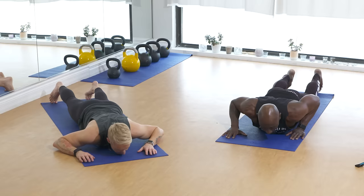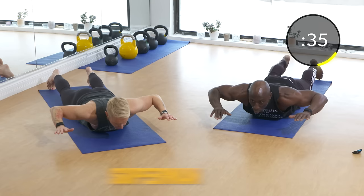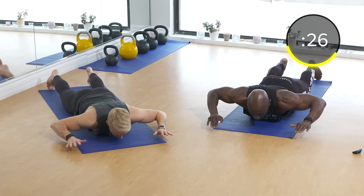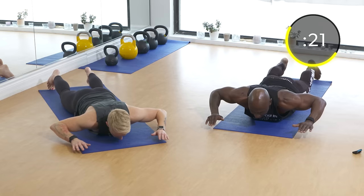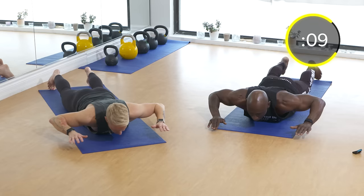Next: supermans, upper body only — we're hitting the back now. Talking, guiding, coaching, and doing this workout at the same time — you know it's tough! Up and then down. When you hold it at the top, keep your arms up, elbows up, and squeeze the elbows back — bring those shoulder blades together. Nice squeeze at the top, hold for about two seconds. Exhale on the way up. Feel those rear delts and upper back.